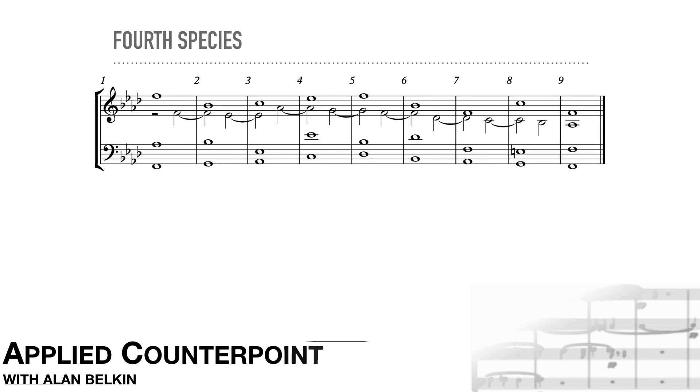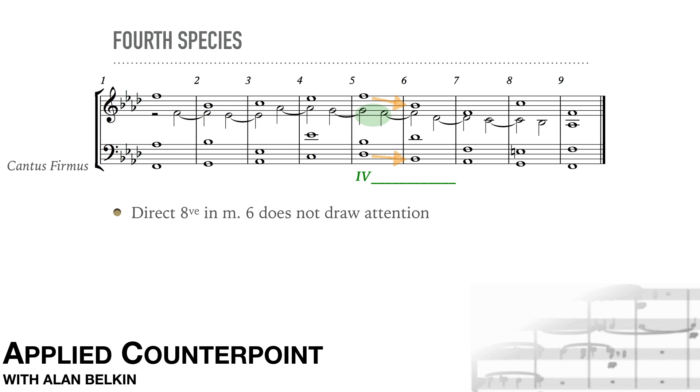Now a fourth species example; the cantus is in the bass. The direct octave between outer parts in measure six is not a problem, since the suspension is the listener's focus. Notice that measures five and six are the same chord. The basic problem with direct fifths and octaves is that the leap draws attention to a new harmony, but then it sounds bare — this doesn't really apply here. Measure eight has a 5-4-3 for the cadence; that's about all you can do when the cantus ends stepwise.